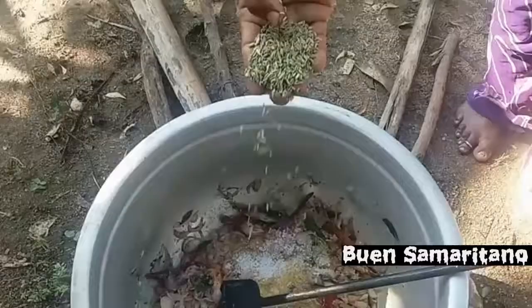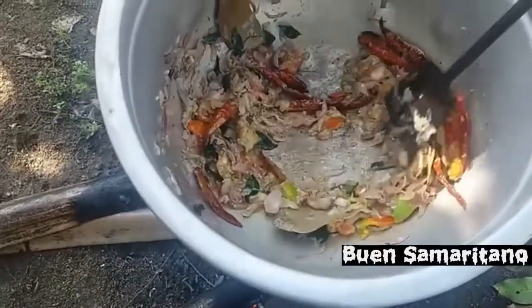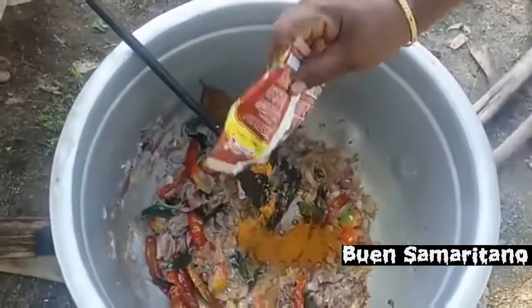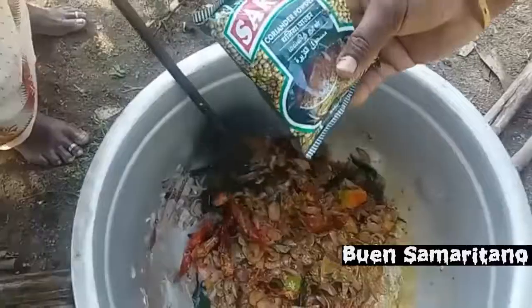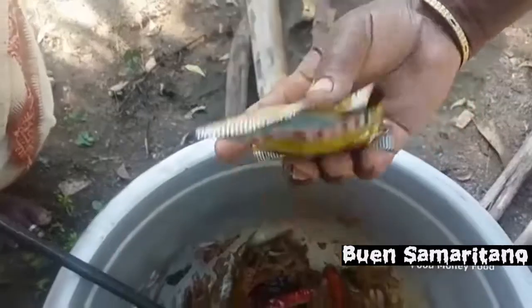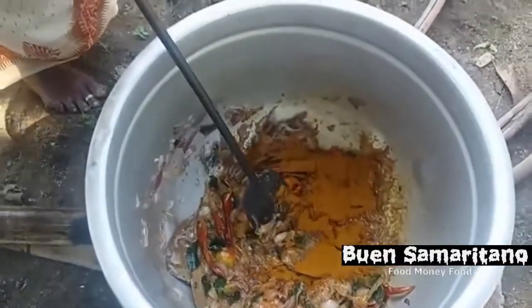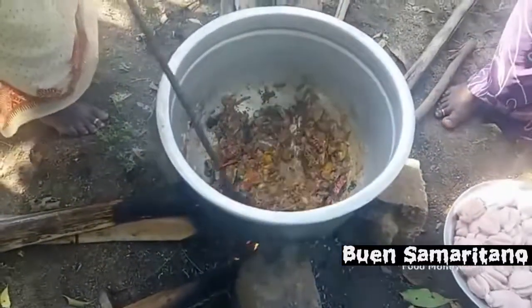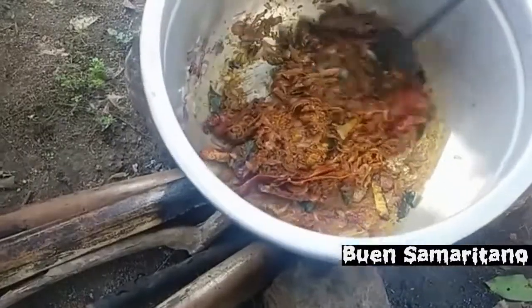Change the pan and make it a little bit longer. Then the pan starts to make it a bit stronger. Once it changes the pan. Here we go.